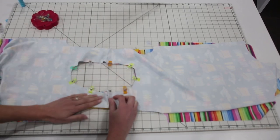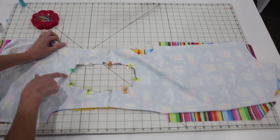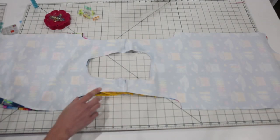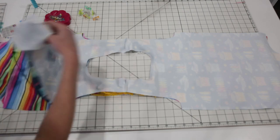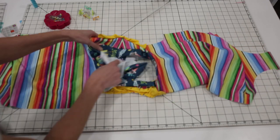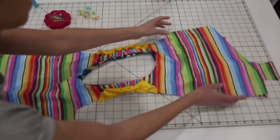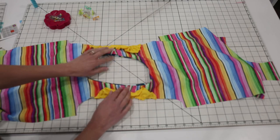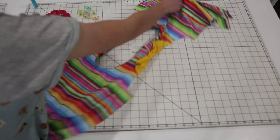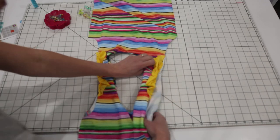Once you have your neckline all pinned together and your flutters safely out of the way, go ahead and sew all the way around, leaving one gap in the center back. Now that the neck is sewn, we're going to turn it right side out and move on to the arms. Slip it right through the neck hole. We're not going to top stitch the seam yet — you can top stitch the neckline later if you want to, but there's no reason to do it at this point. We're going to finish the arms using the burrito roll method.